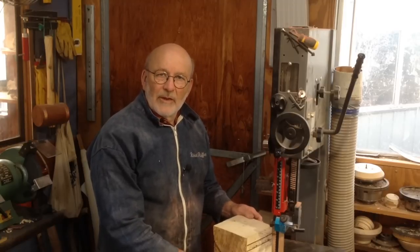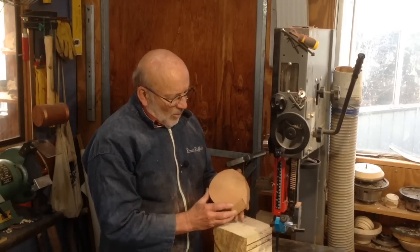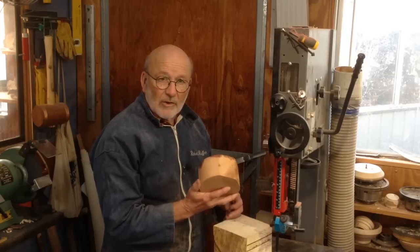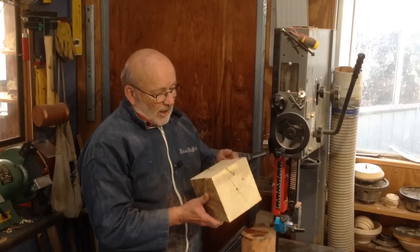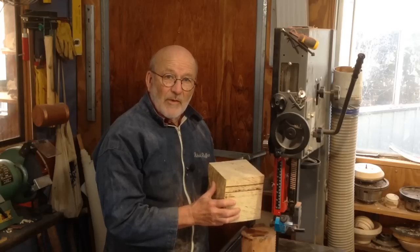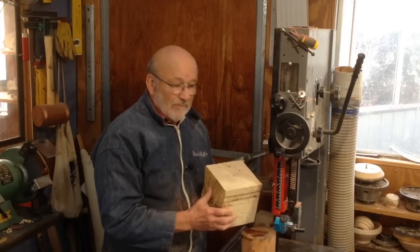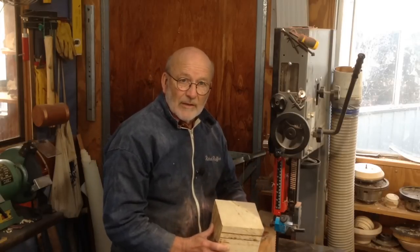Hello, I'm Richard Raffin. I've got a couple of blanks here which are really not suitable for use as they are. This one's quite old, I got it from somebody else. This cube of box elder I was going to turn into a vase but it's split across the middle and it's going to have to be cut down. So this is how I go about that.